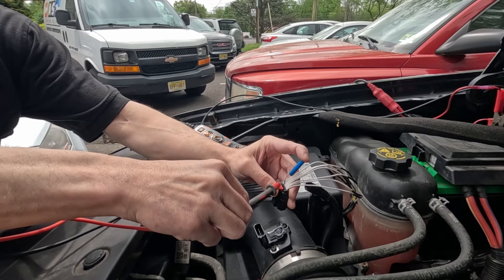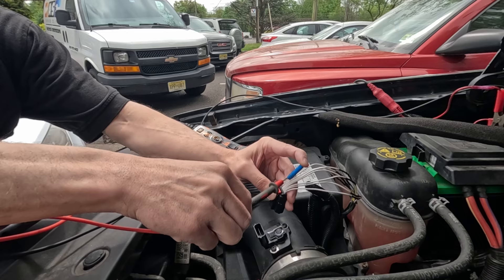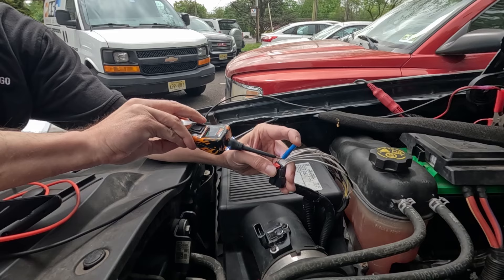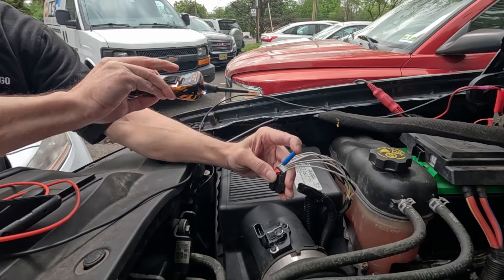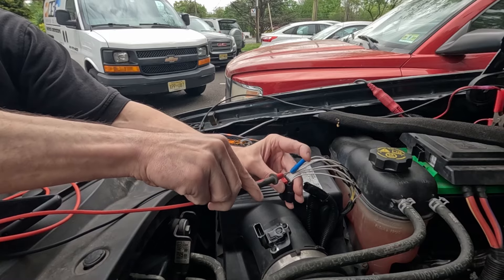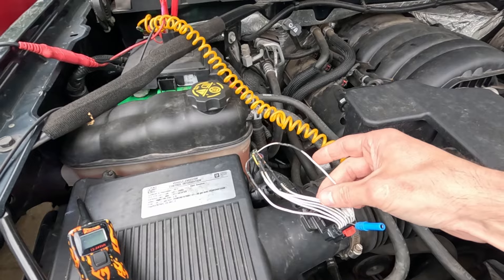Pin five — we should have power, which is good. Pin six on our mass airflow sensor signal — we do have five volts, this is what I was expecting, this is a pull-down circuit. Pin seven — we have a ground, which is good. Pin eight, which is the humidity sensor signal — we have five volts.